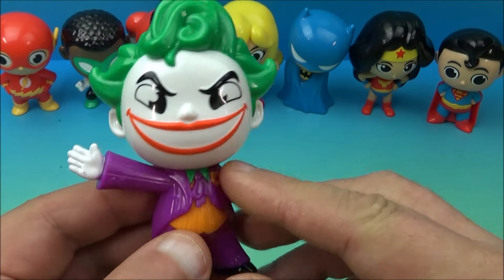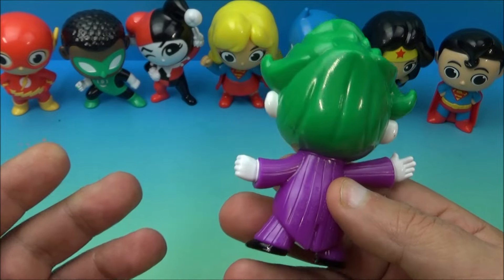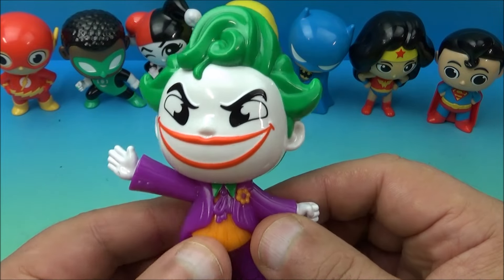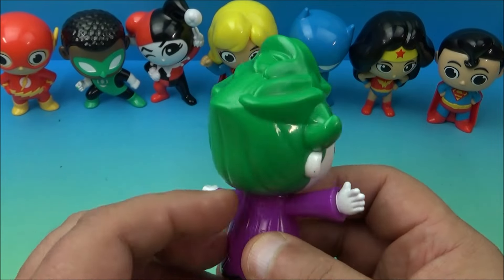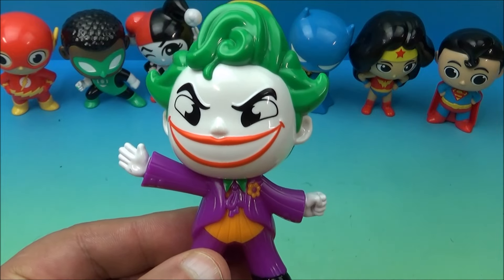There's no light-up feature, no sound chips, no moving arms, spinning gimmick, nothing. And that's okay I suppose, because at least it's not paper. I'll just say the quiet part out loud — at least it's not paper. So anyway there you go, it's the Joker.